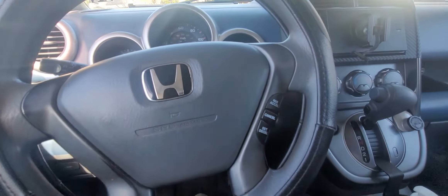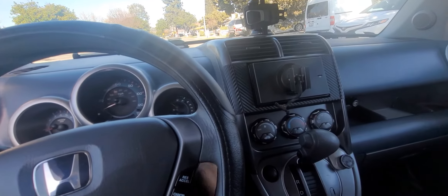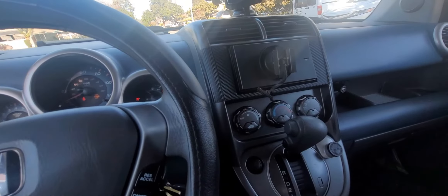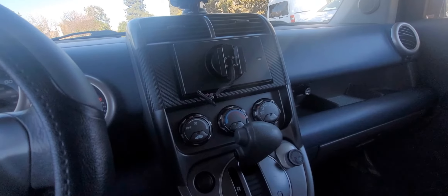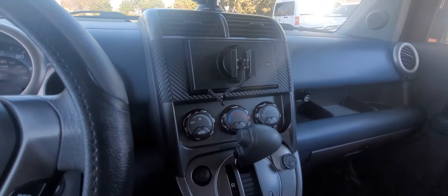Hello guys, welcome to another Honda Element video. Today we are going to show my stereo setup and just kind of show you what I use and the way I set it up, hoping that it can help somebody trying to replace their factory stereo.